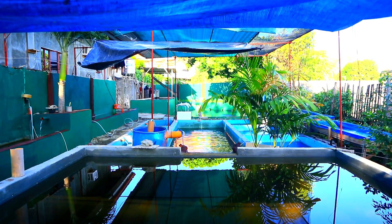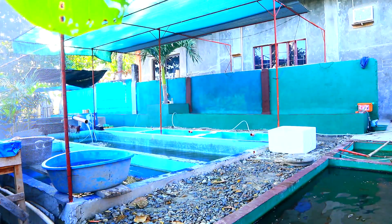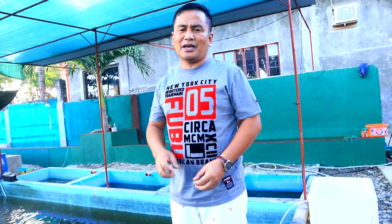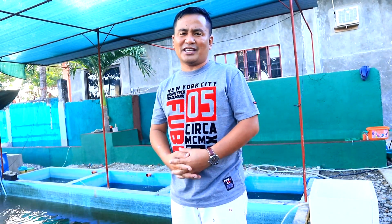We will talk today about the health of our fish. As you can see, we have reduced the water level in these tanks because we are regularly draining a little amount of water to replace it with new water. This is our routine and we do this every week.